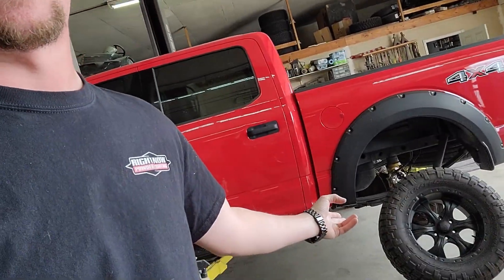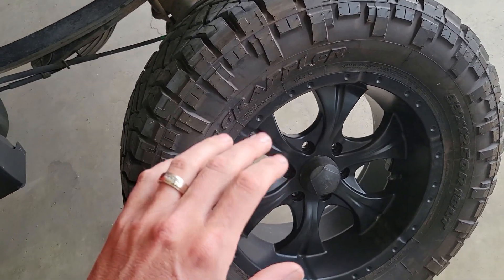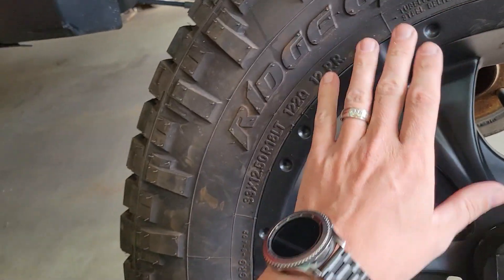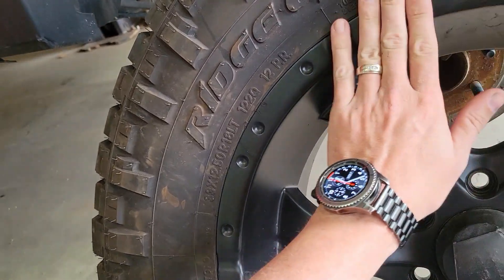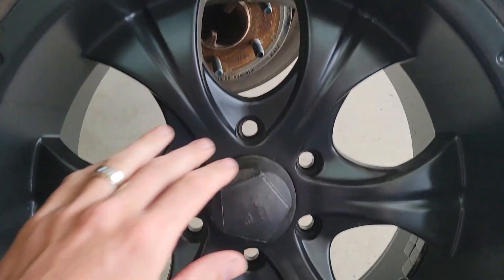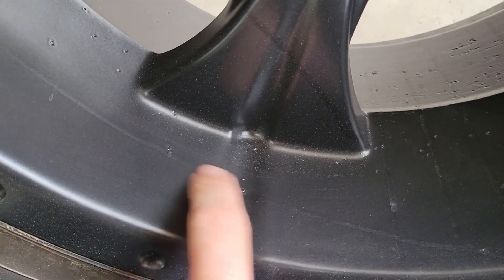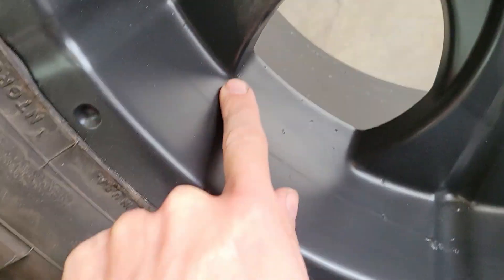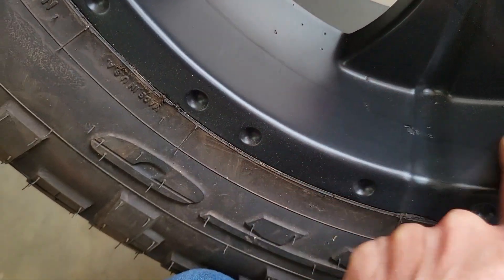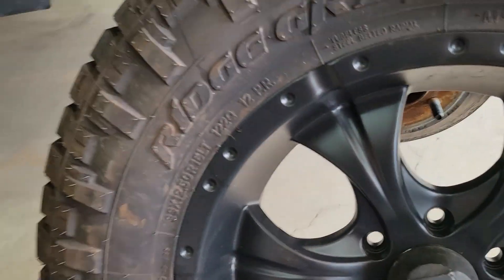We've got a couple cars in here that we're working on. We've got this truck back here that came in. These are actually chrome rims that were repitted. They had plasti dip on them, so we stripped all the plasti dip off. What we told the customer was we're not going to be liable for the adhesion of our paint because we're putting it over really crappy chrome. There was pitting and all that. You can see all the pit marks. That's what it looks like when you coat over chrome. We don't like to do it. This guy begged us, pleaded us, told us he didn't care about the finish — he just wanted them to be overall appealing from a distance.